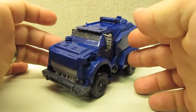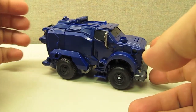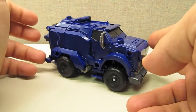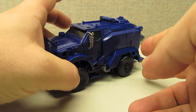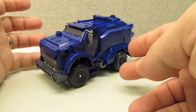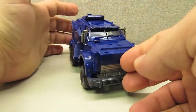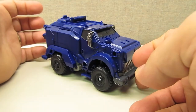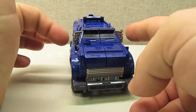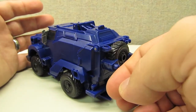Here is Breakdown in his vehicle mode. Mold-wise, the vehicle mode is very accurate to the show model again, and there's a lot of molded detail on it. Unfortunately, just like the robot mode, there are not many paint apps on here. About the only things that are really painted are some silver on the grille and silver on the rearview mirrors, and that's about it as far as paint apps on this vehicle.